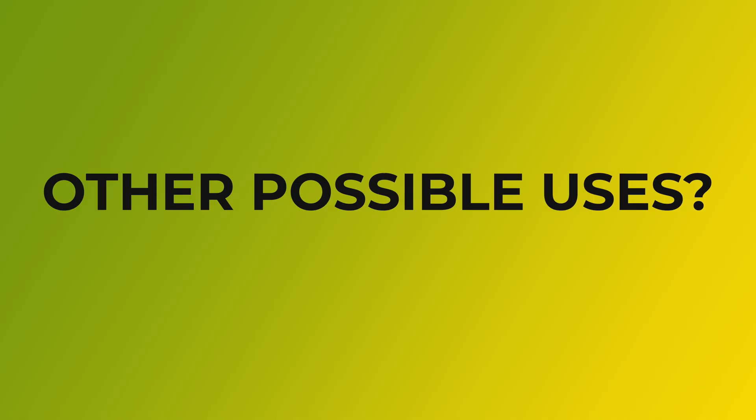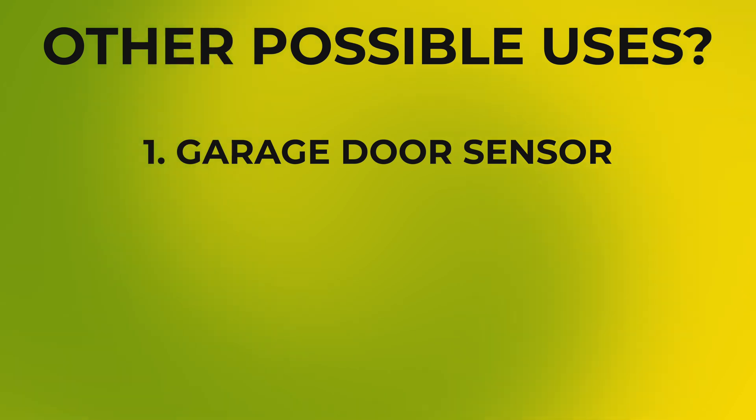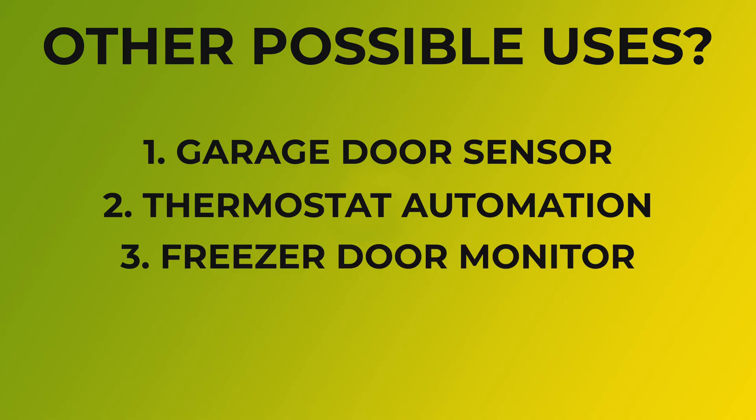So I'll probably end up finding a new home for this. If you don't already have a HomeKit garage door controller, for example, I've seen some people use this as a sensor for their garage door, which seems like a good idea mainly because it's so reliable. Or maybe you want to have your thermostat turn off when you open a window and back on when you close it. Even using it as a way to prevent a freezer from being left open by having it send open and close alerts.